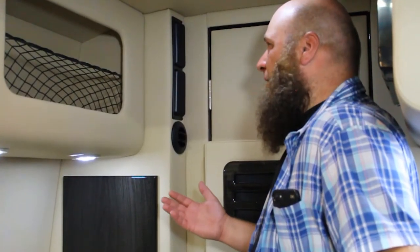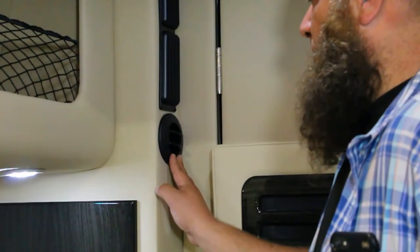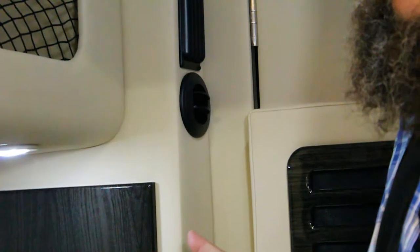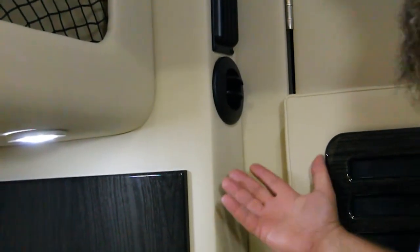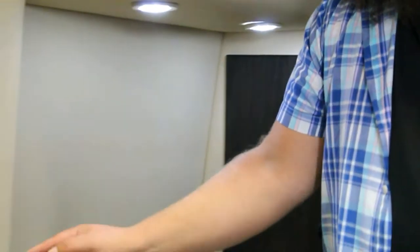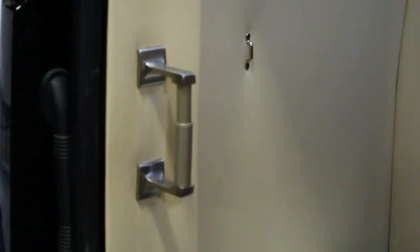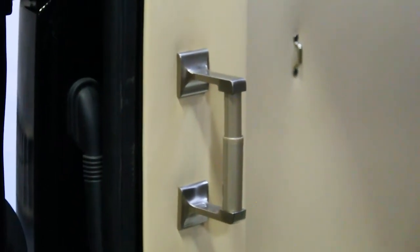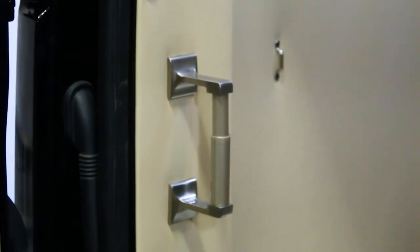You do have one AC vent back in the restroom area, located right here. If you want to increase flow to this vent, close some of the vents along the rear driver side of the vehicle to force more air to the back. We've got the toilet paper roll holder here — you want to make sure you use an RV or RV marine style toilet paper, as it's much less likely to clog the system and will break down much easier inside the tank.